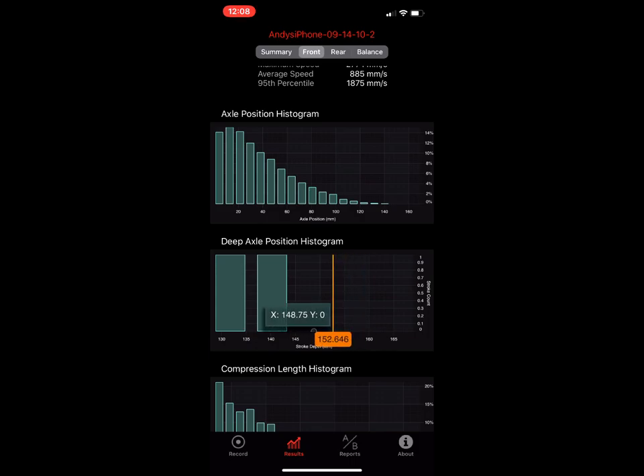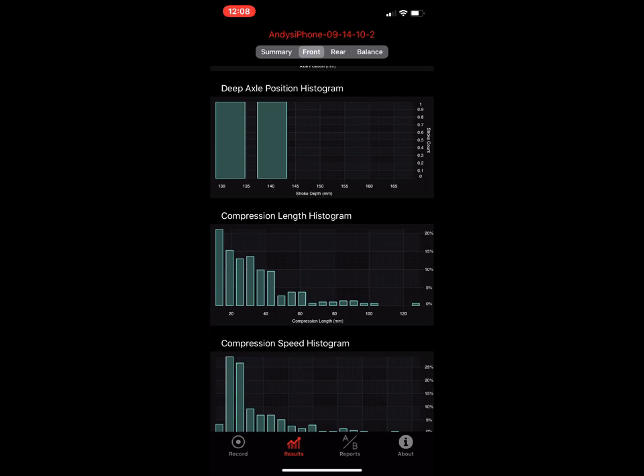The deep axle position histogram shows the top 20 percent of travel, which is tough to read in the main histogram. Put your finger on the graph and you'll get a pop-up: he had one compression stroke at 140.25 millimeters and one at 131.75 millimeters. This is a pretty well set-up bike — he has a lot of margin from 140.25 all the way to 170 millimeters, meaning he's not running out of travel.